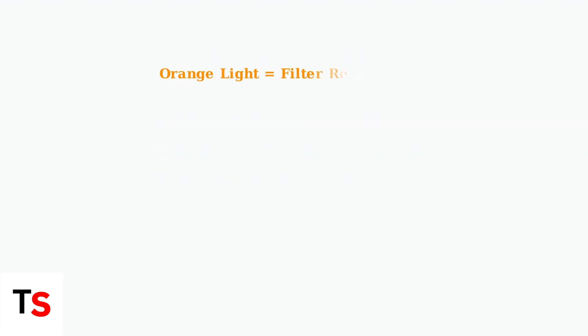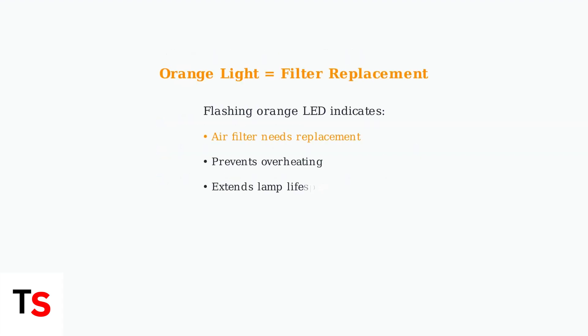Additionally, if you notice a flashing orange light on your projector's LED indicator, this typically means the air filter needs to be replaced. Regular filter maintenance helps prevent overheating and extends lamp life.